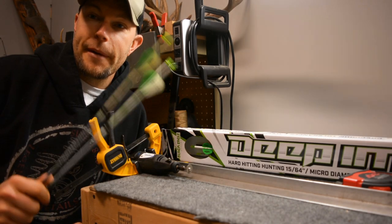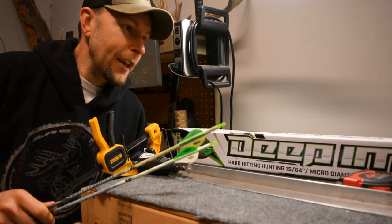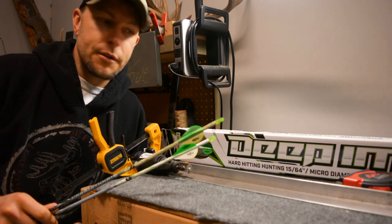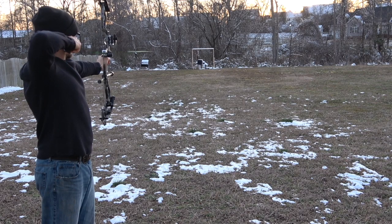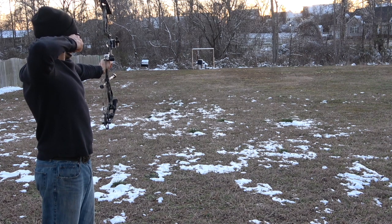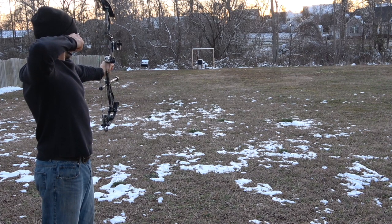Hey everyone, Mark here. I am back at the archery bench finally, and today I want to review some arrows that I've been using for four or five years now — they are the Black Eagle Deep Impact arrows.